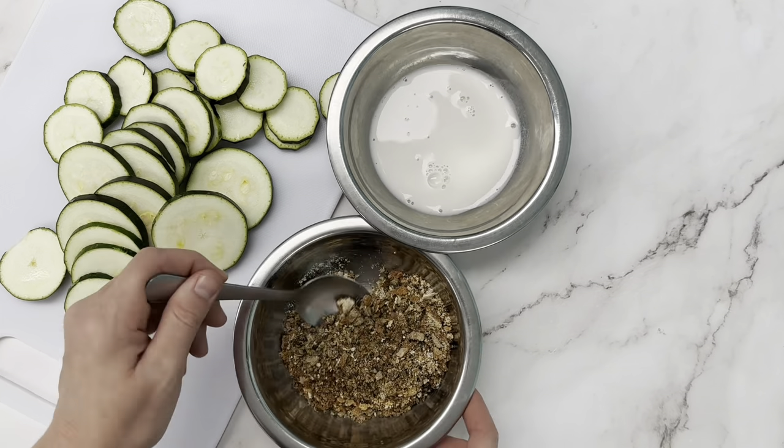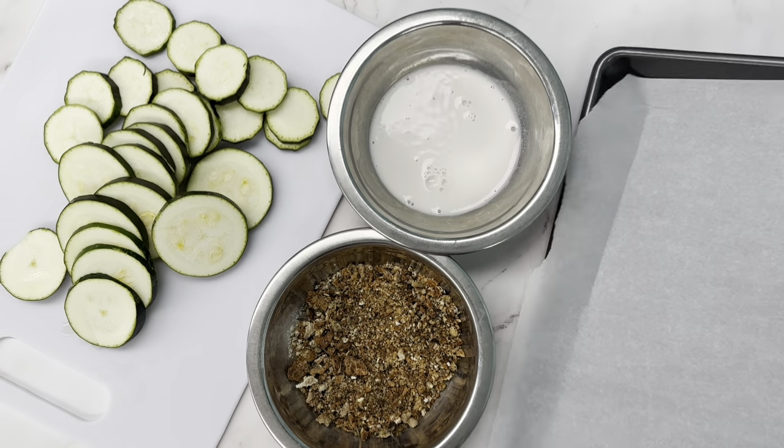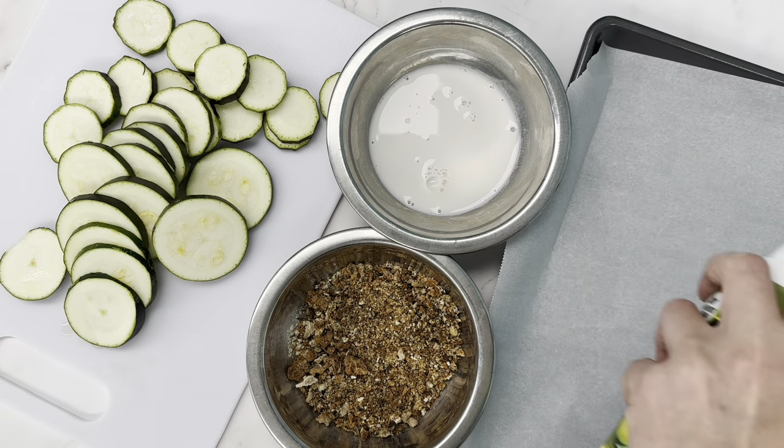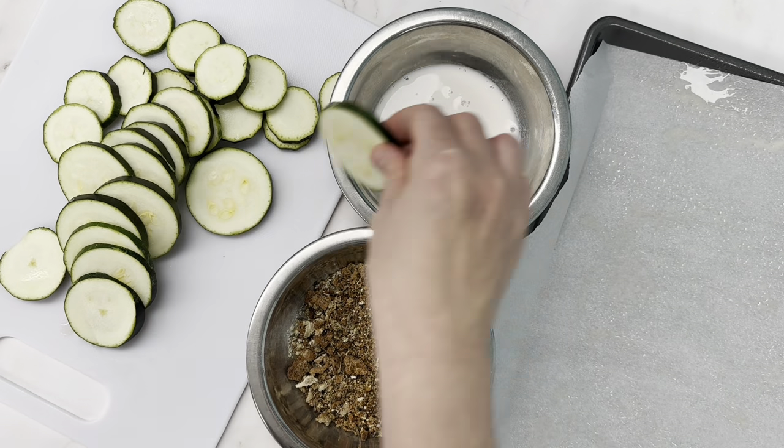Then we're going to add a half cup of almond flour - you'll notice it's added later. Also a quarter teaspoon of garlic powder, quarter teaspoon of onion powder, quarter teaspoon of salt, then give it a stir. We're going to give a quick spray to our tray.